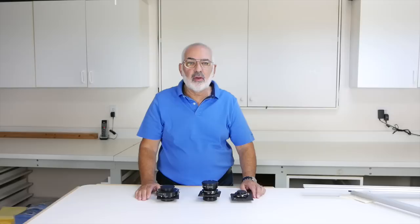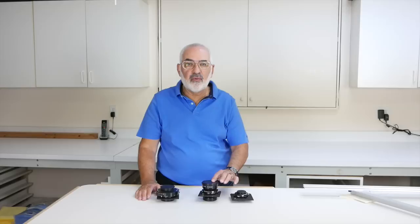Hi, my name is Fred Newman. I'm the owner of the View Camera Store and Fred Newman Photography. And today I'd like to give you an introduction to large format lenses.